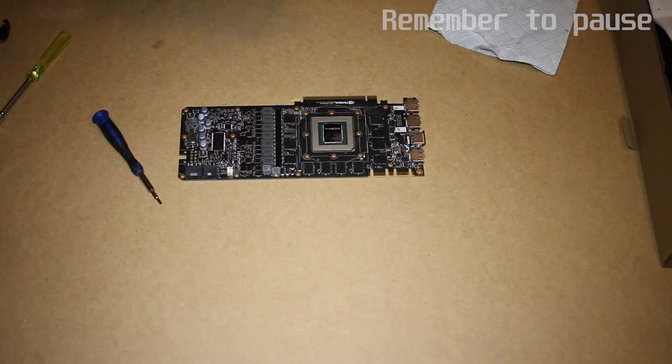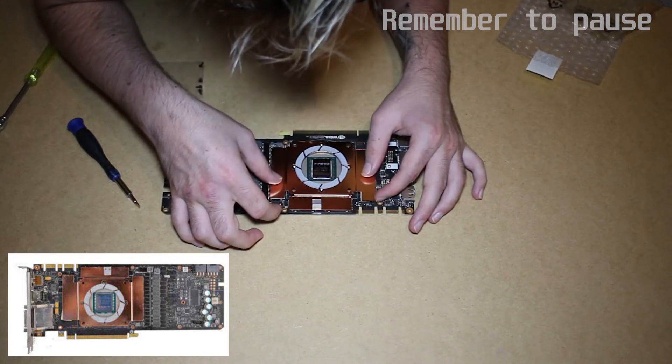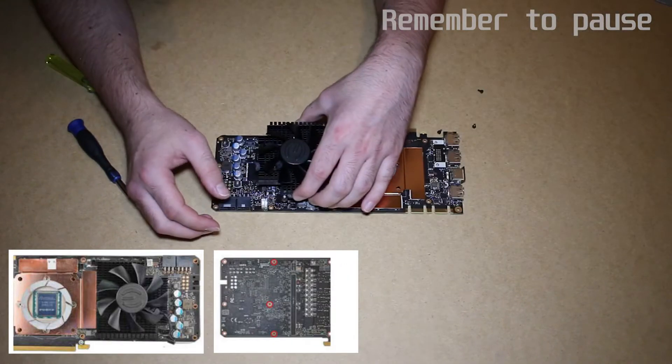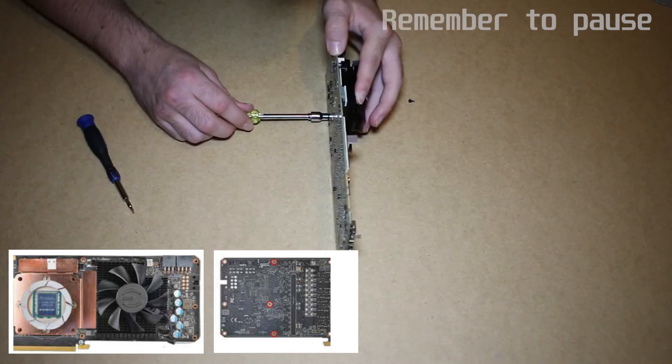Most of the scary stuff is behind us, and now we can focus on putting things back together. Grab the memory base plate and install it on the card. Whilst holding it in place, flip the card over and use your third hand to screw in four number 14 standoff screws. We have a very similar process for the heatsink — hold it in place and screw it in using three number 13 standoffs.